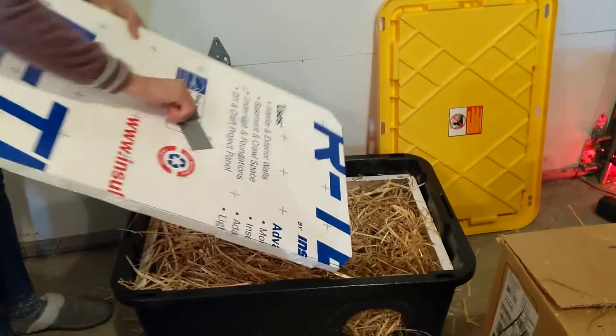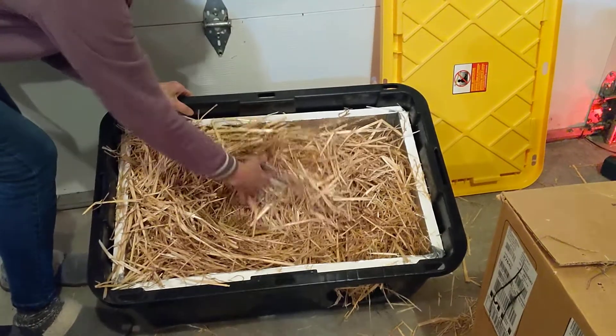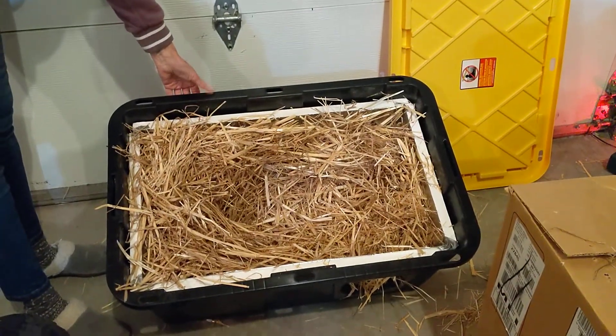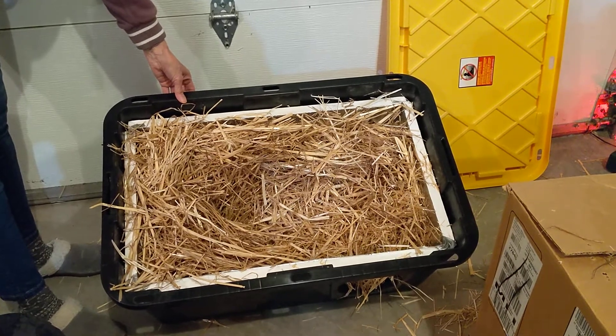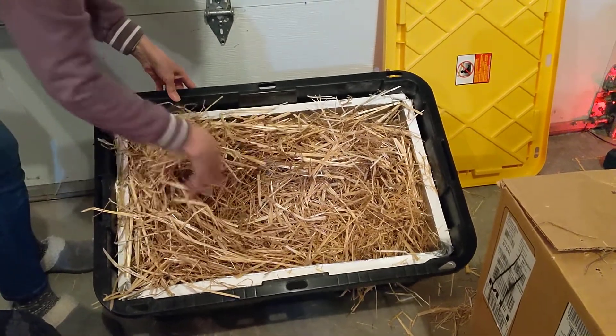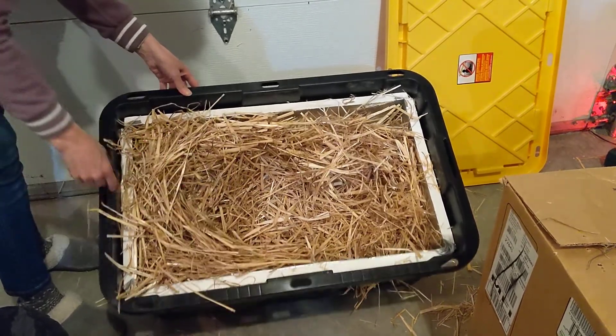I've already put the straw in, and I can show you. You want to fill it quite full. It really depends on how many cats you're going to have in here. This bin will hold anywhere from one to three cats. If you know you only have one cat, you may want to fill this slightly fuller than this. If you know you have three cats, you may want to take a little bit out.